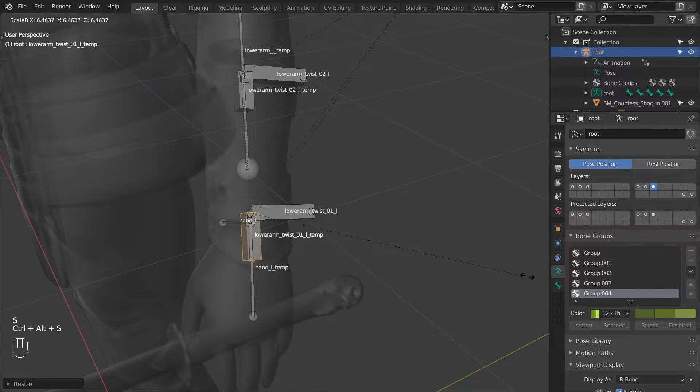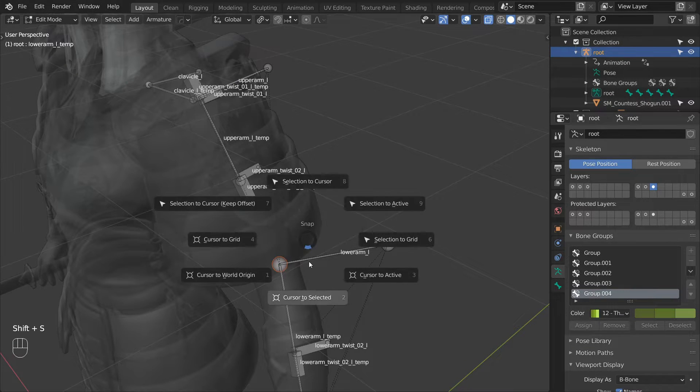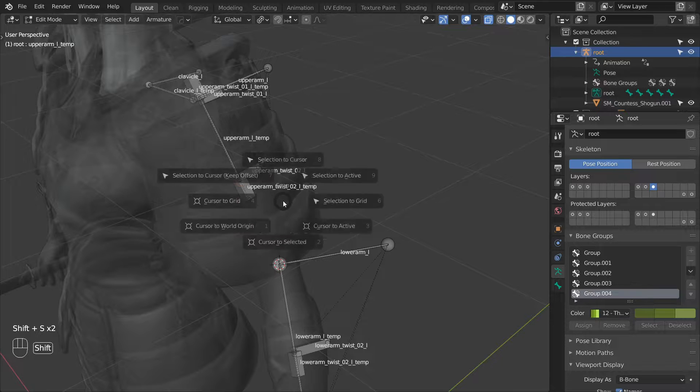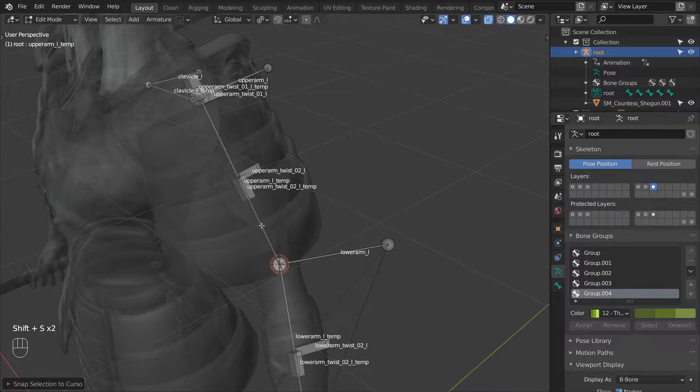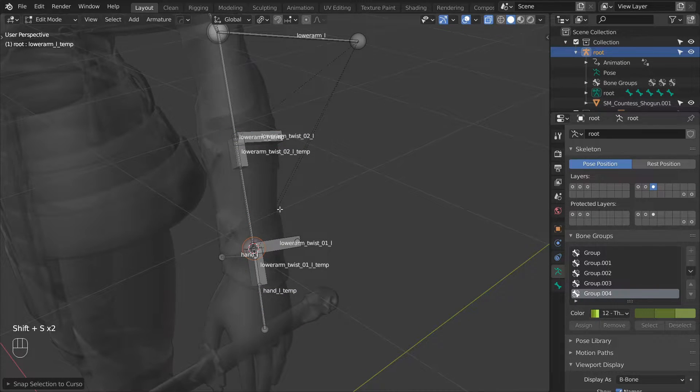Next we can adjust the length of the upper arm and lower arm tampones. First snap the cursor to the elbow and then grab the end of the upper arm tampone and snap it to the cursor. Then snap the cursor to the hand location and then snap the end of the lower arm tampone to the cursor.